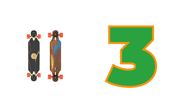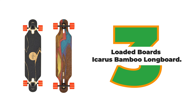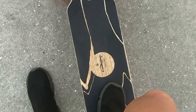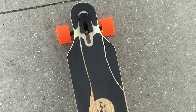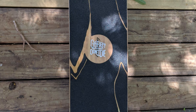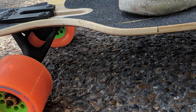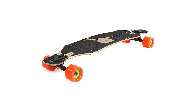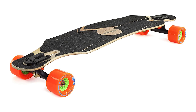Number 3: Loaded Boards Icarus Bamboo Longboard. Try the Loaded Boards Icarus Bamboo Longboard — a lightweight yet sturdy longboard designed to give you the best experience on the road. Featuring bamboo construction, this longboard ensures strength and durability that will last for years. The Icarus shape offers a smooth ride while letting you go as fast as you want. With its universal adaptability, it's a perfect longboard for beginners or pros alike.